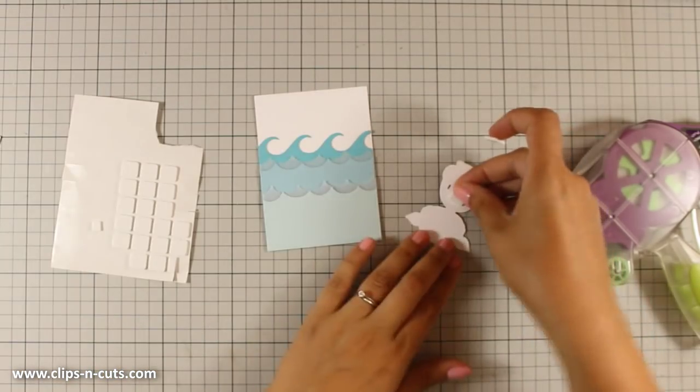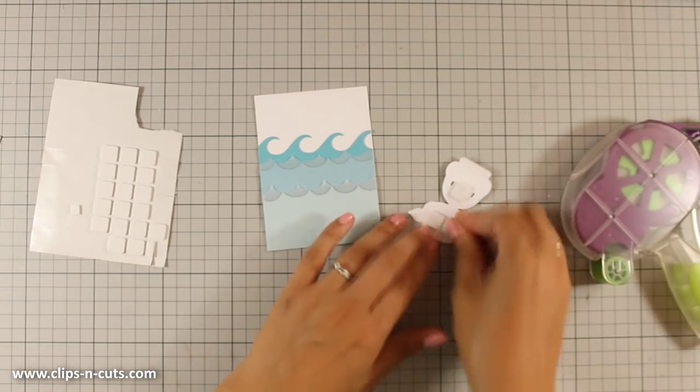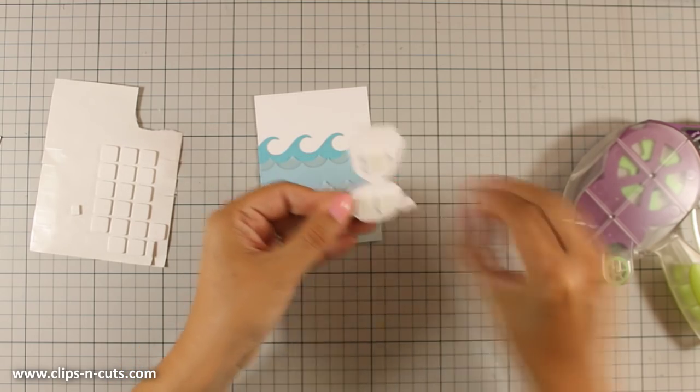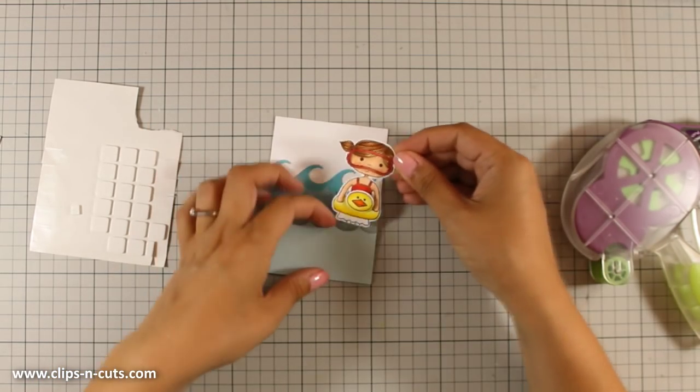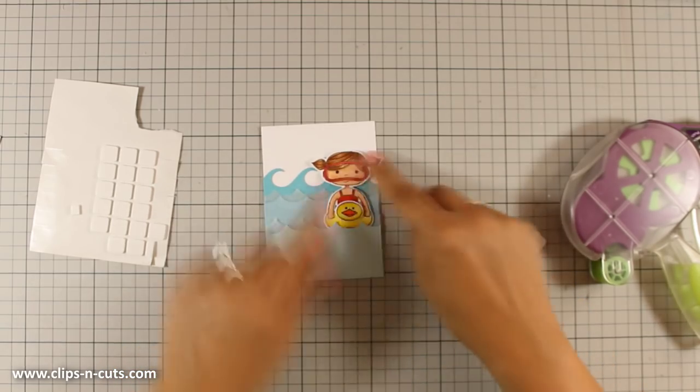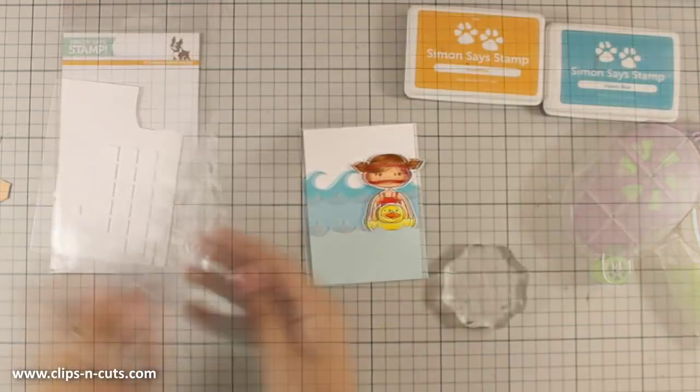As always, you can find the full list of all the supplies I'm using today just below the video in the details area if you're watching on YouTube, or you can find the full list on my blog. Now I'm going to stick the little girl — I have added some foam squares at the back just to add a little bit of dimension.